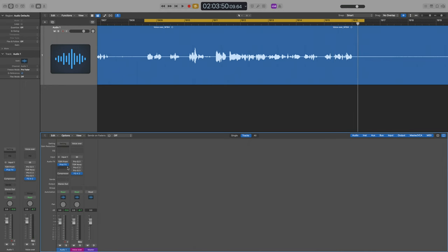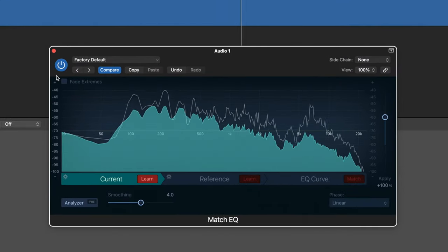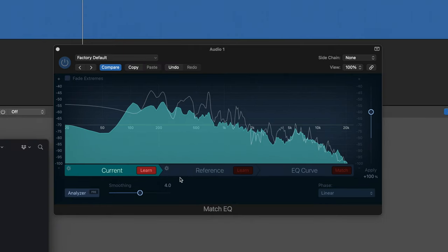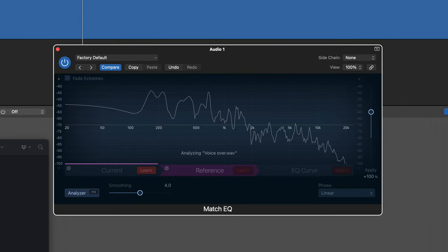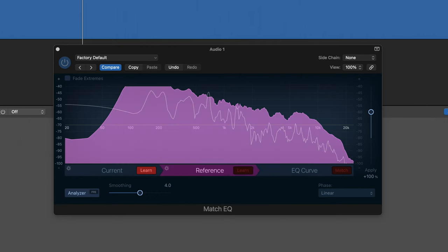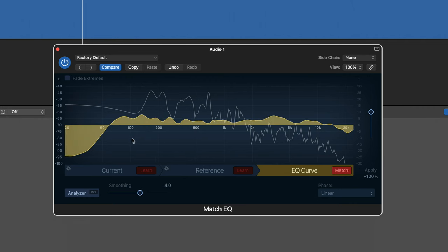Next I want to kill two birds with one stone: replicate the sound the capsule from the microphone imparts and what the EQ section imparts from the preamp. The way I'm going to do that is with the amazing Match EQ tool in Logic — pretty mind-blowing if you haven't tried it. I click 'Learn', hit play to let it learn the frequency spectrum of the current clip, then click the 'Reference' tab and drag in a reference clip — actually all the audio from the rest of this video using my full signal path. Click the 'EQ Curve' tab, then 'Match', and it gives an EQ curve that gets us much closer to the sound of my main chain.